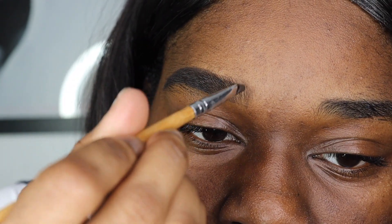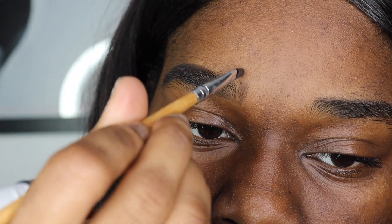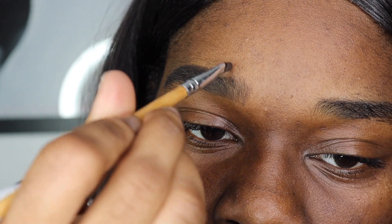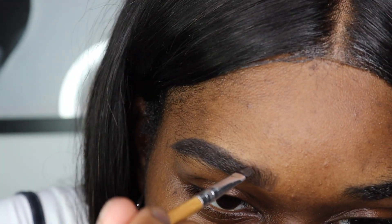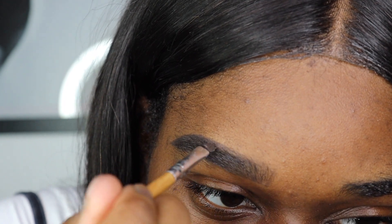You just want to make sure everything is clean, then go ahead in the middle and fill them in. I do have bushy brows so they can get out of hand sometimes. I use the Dip Brow Pomade to keep everything in place versus a pencil when my brows get crazy.